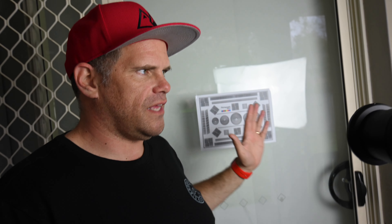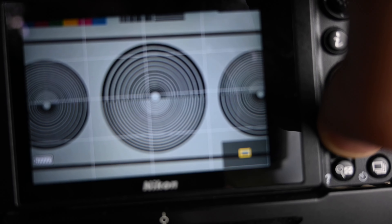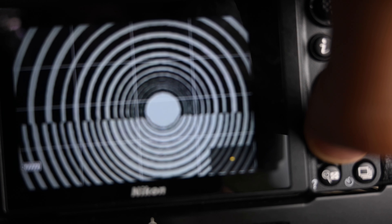I'm using an S lens — the 24-70 f4 S lens which is native to the Z series. I've got it on 70mm, single point focus, and it's exceeding the minimum distance, so if you look through the camera right now it's very, very focused in and super sharp.